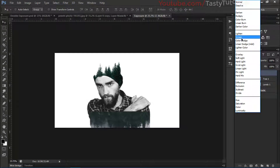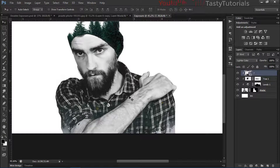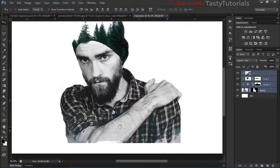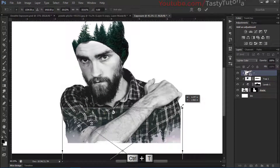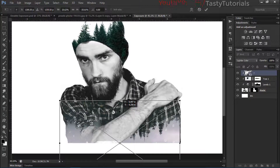Change the blending mode from Normal to Light Color — that looks nice. Select all the layers except the background and center them. Pick up our character layer and press Ctrl+D, then size it down. That looks great here.